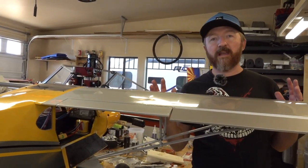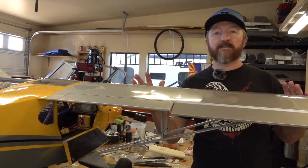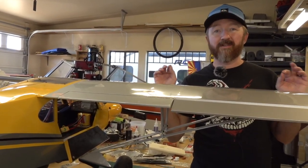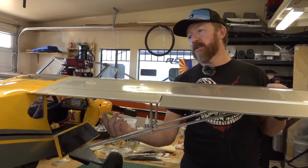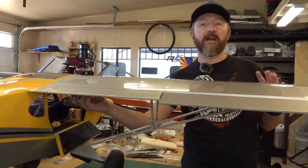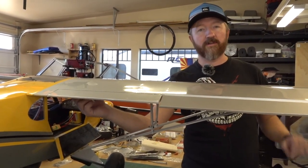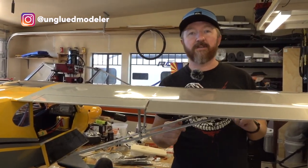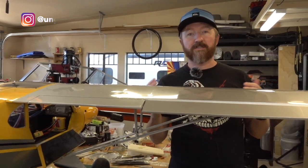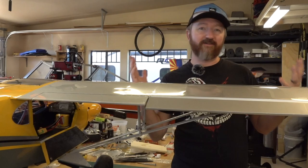All right, so we just wanted to show you this quick hack with the Carbon Cub. It immensely helped us out. We love this plane, but the two downsides are the way the battery gets installed and the wing bolts — and these thumb screws really help a lot. Thanks for watching, guys. We'll link those in the description. If you have any questions, just leave them in the comments, and like, comment, subscribe if you haven't. Thanks for watching everybody.